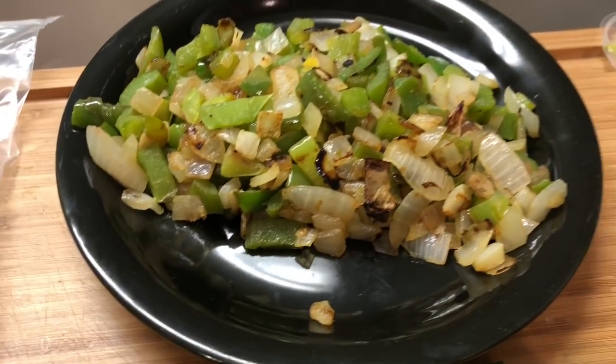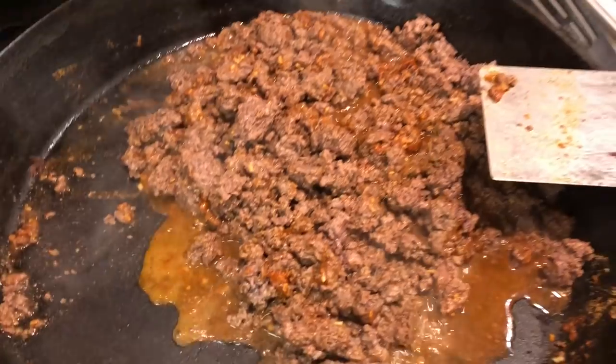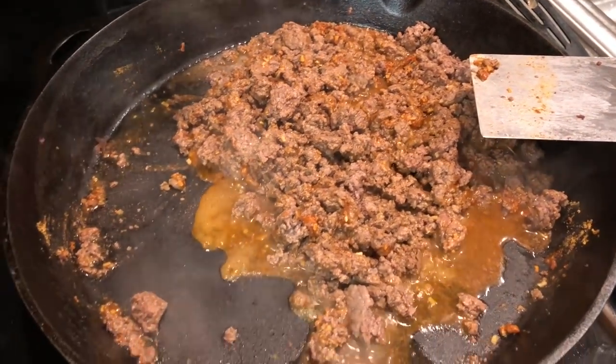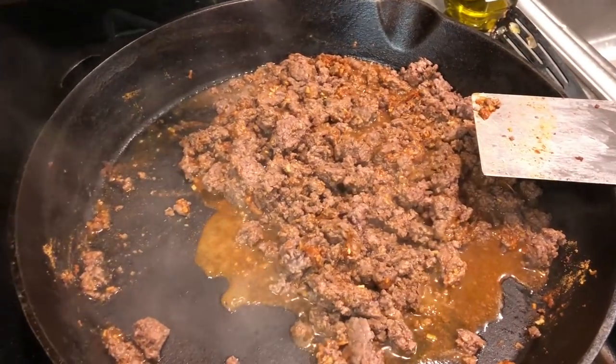The onions and peppers are all cooked up. Got everything chopped up — the cilantro, limes, lemon, jalapeño. This empty pan we're going to use to crisp our tortillas. The taco seasoning is in with the elk meat. Lowering that a little bit. It's going to be great.